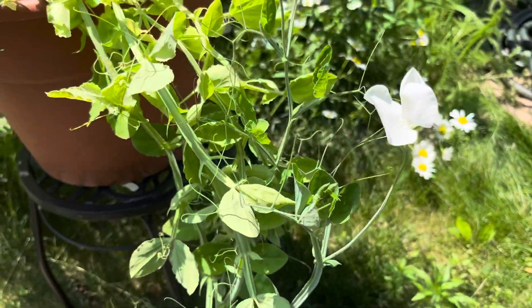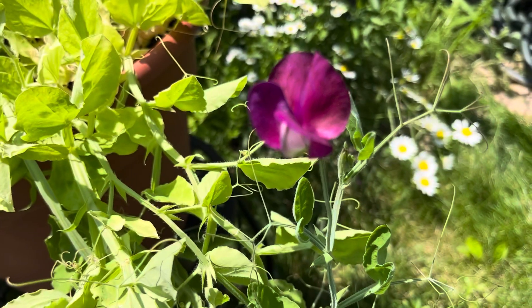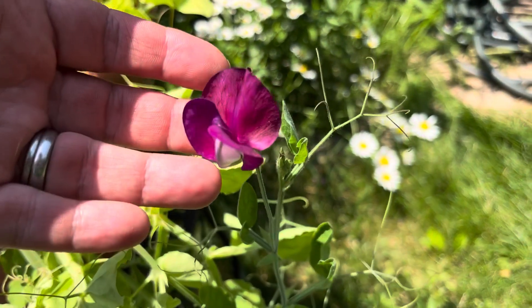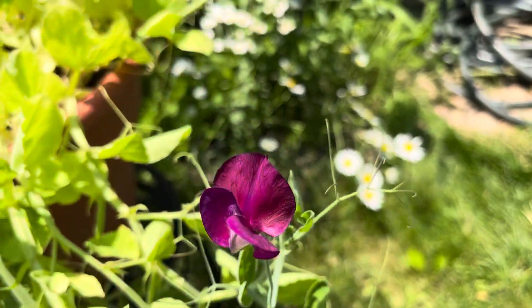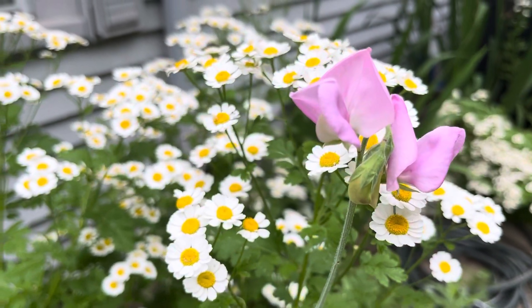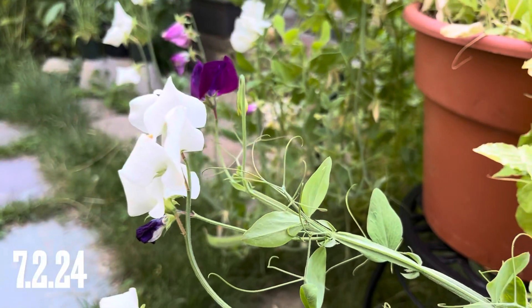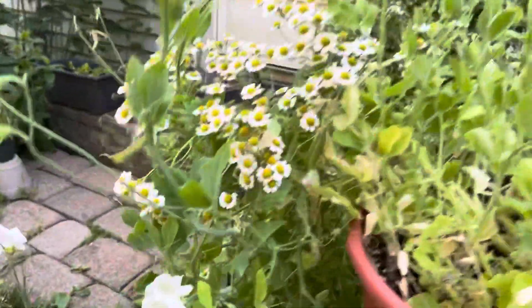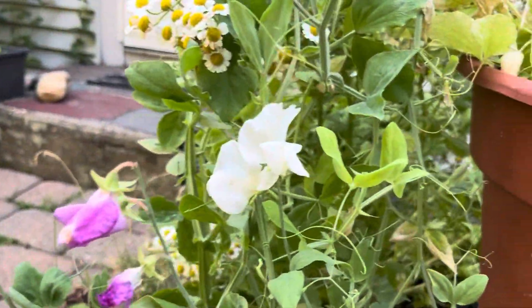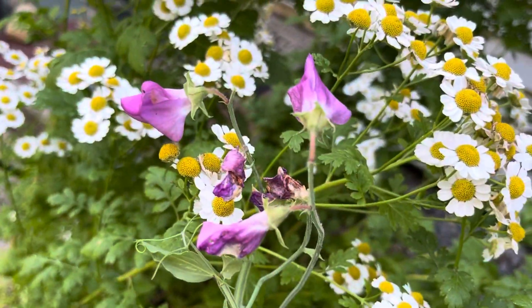Their flowers are violet, crimson, lilac, dark purple, and white. They have a lightly fragrant honey smell. They need to be planted in full sun, and they are frost tolerant. They don't like heat too much, so they are a spring or fall kind of plant. Sweet peas. Oh, look at that pretty blue one.